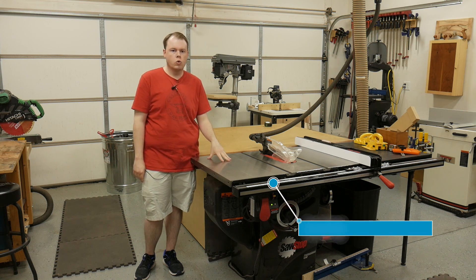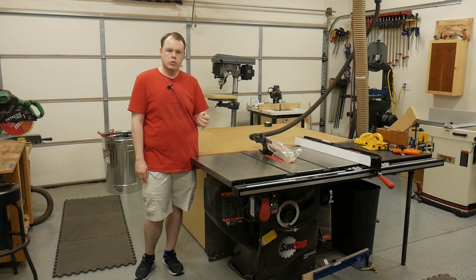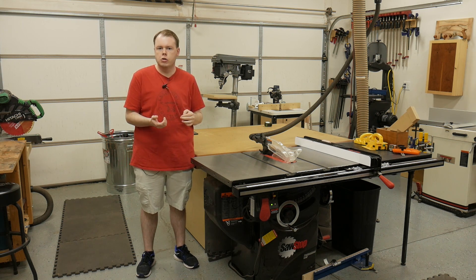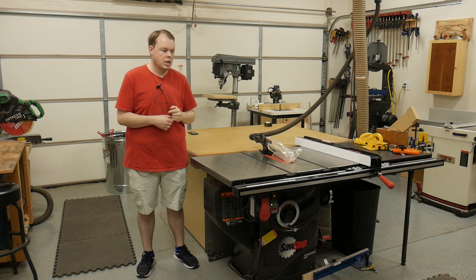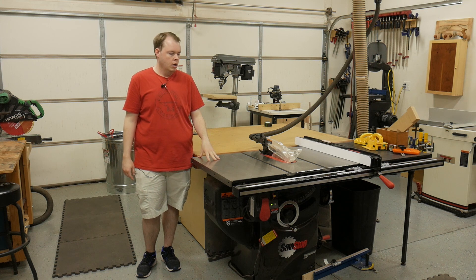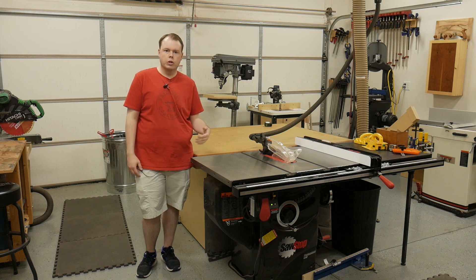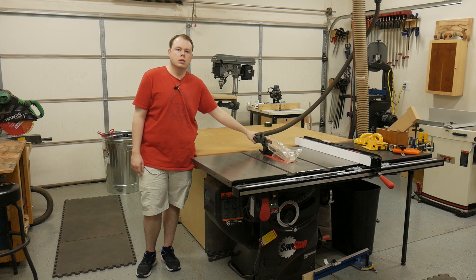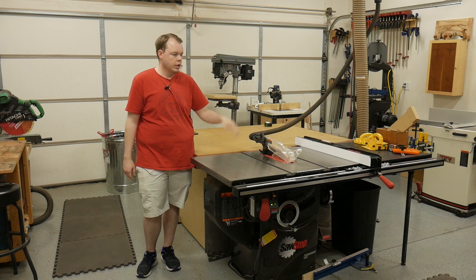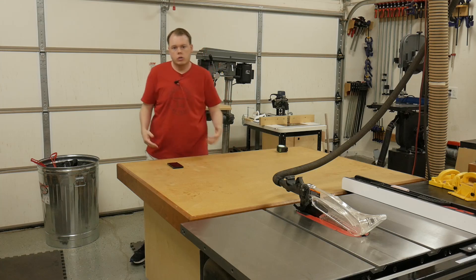In the middle of the shop we have the table saw — a SawStop PCS 3-horsepower with 36-inch cutting capacity. I've only triggered the brake once: I was cutting a piece of wood with an aluminum T-track embedded in it, hit the T-track, and it instantly stopped. It messed up the blade and the brake — an expensive mistake. But it's a great saw; the cabinet dust collection is solid and the over-blade dust collection works great with adequate suction. No other complaints whatsoever.